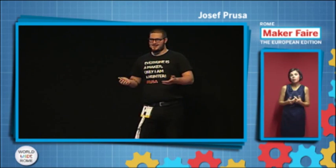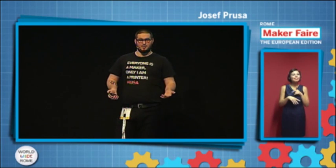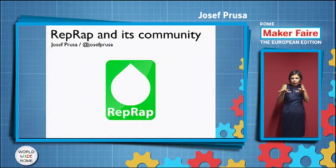He said I'm mysterious — I'm not that mysterious. I'm one of the core developers of a wonderful project called RepRap. It stands for Replicating Rapid Prototyper, and it's basically a 3D printer which can print itself.